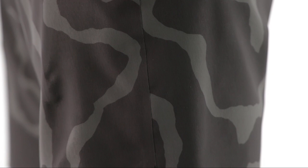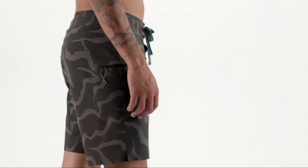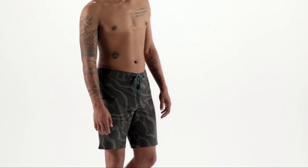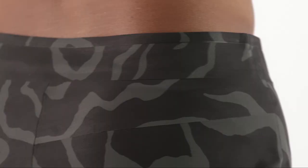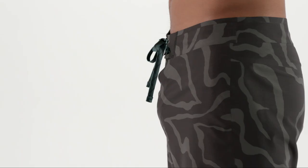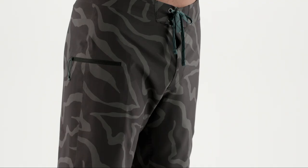Seams are sonically welded to lie flat, thereby reducing chafe and enabling these shorts to stretch as a single piece of fabric. Fit is streamlined to prevent binding and chafing. We replace the traditional multi-piece waistband and fly with a fused waistband that conforms to the shape of your hips, improving comfort and staying snug to your body through a full range of motion.